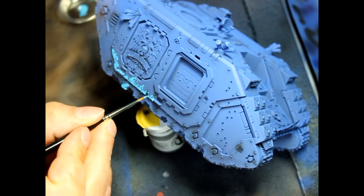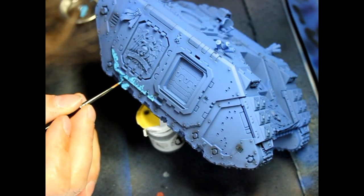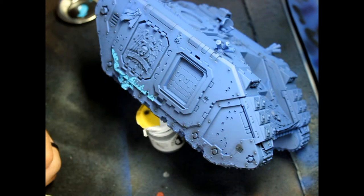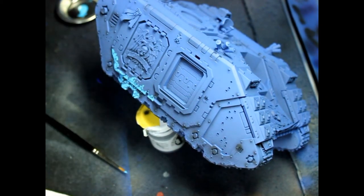So basically the thing you want to do with this technique is go in and use a lighter color than your main color. Here the main color is ultramarine blue and some midnight blue, so you want to go in with your electric blue, which is lighter, and do all the edges.